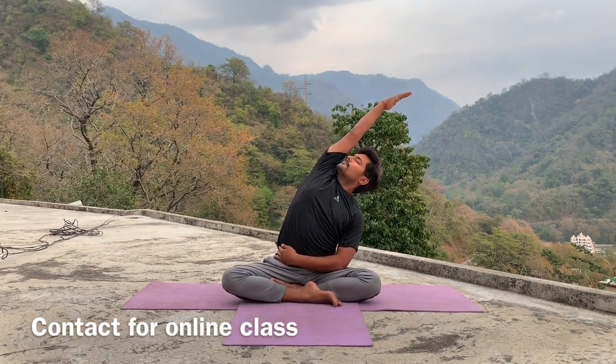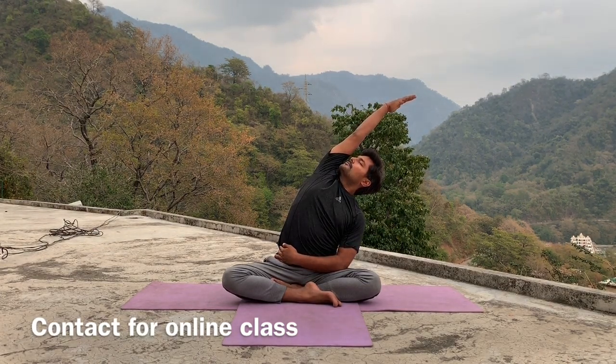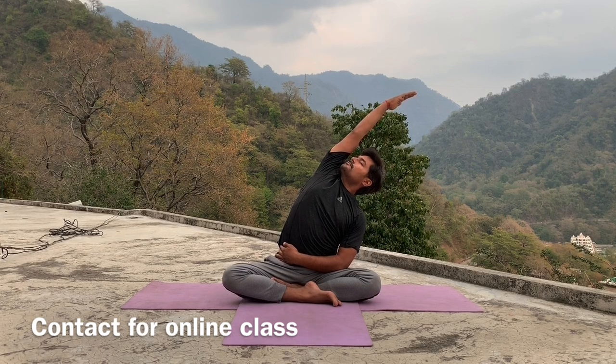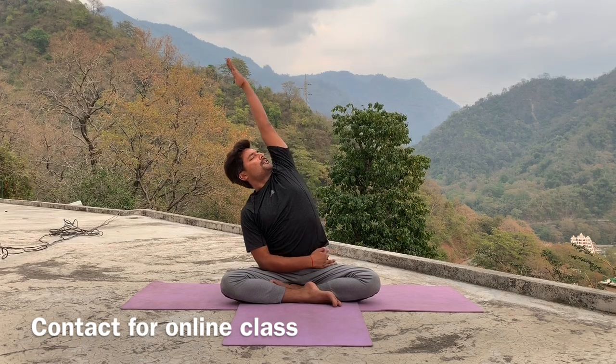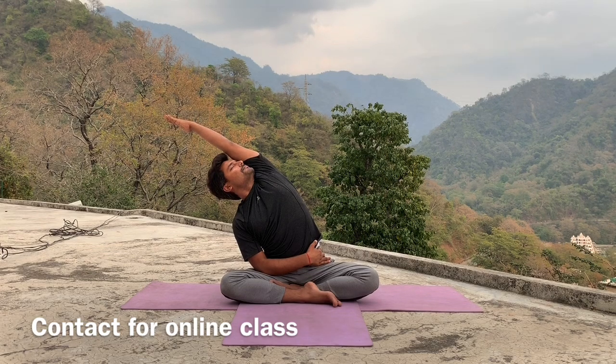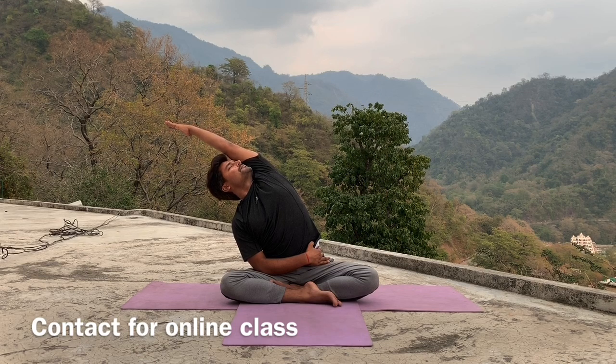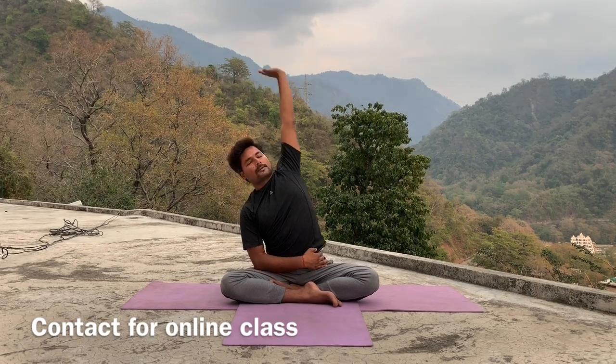Hold for five, four, three, two, one. Inhale, come center. Exhale, continue other side. Five, four, three, two, one. Inhale, come center.